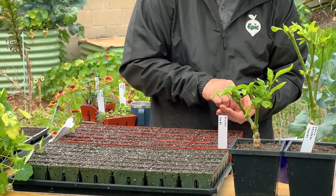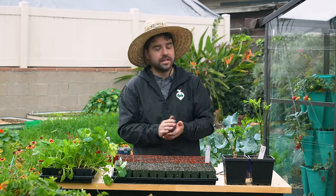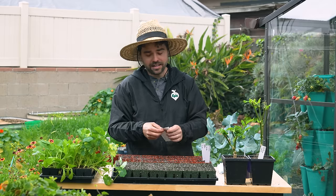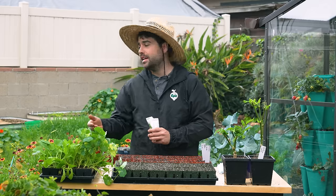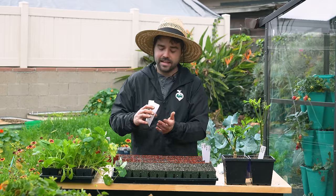Springtime can be a very volatile time of year where you're vacillating between cold and warm temperatures. Here in San Diego we've had years where our hottest day of the year was actually in spring. So I want to make sure I don't only cover things that like cold weather — those are things I grow in fall through winter, like the cabbages and broccolis you can see behind me.